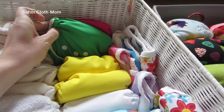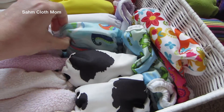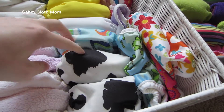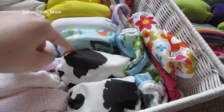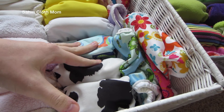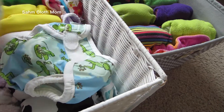I have the pink color, green, yellow, white on the Imagine diapers. Then I have a few Blueberry Simplex ones — I really like these prints and I heard really good things about these newborn diapers, so I'm really excited to try these out too.